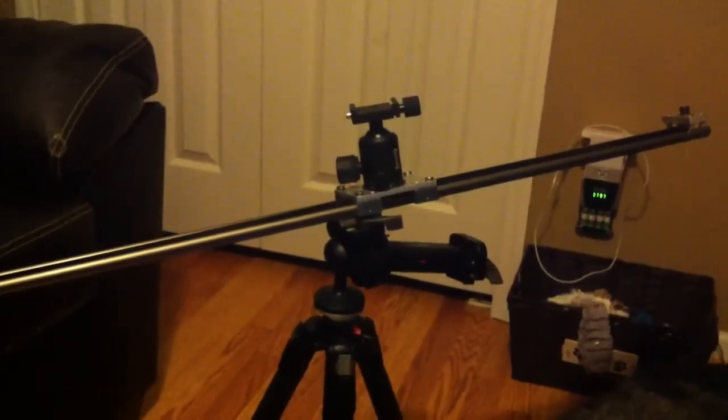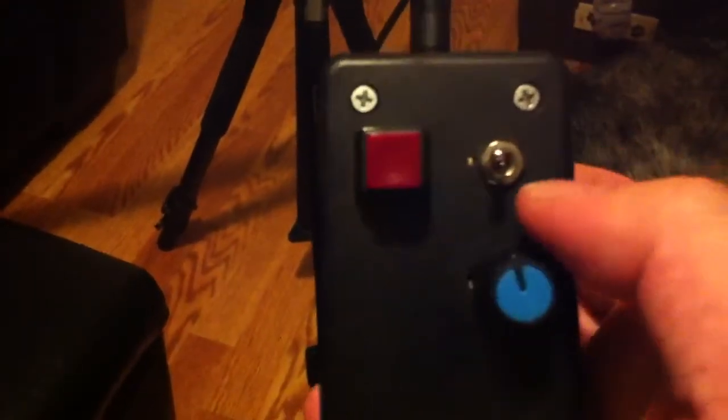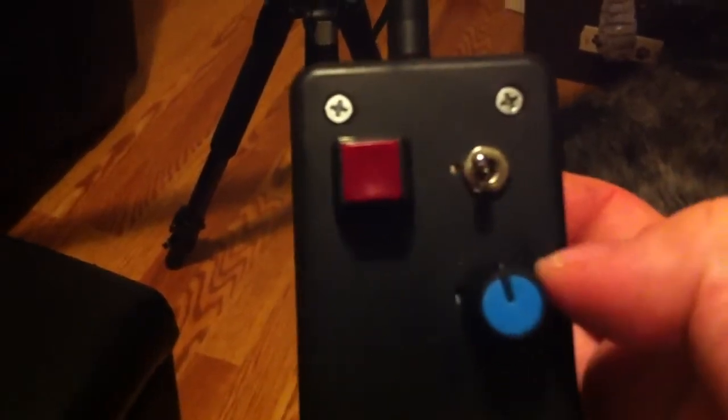This is the finished slider. This is the hand control unit right here. We've got power on and off, direction, switch direction — which switches the polarity — and of course the speed adjust.